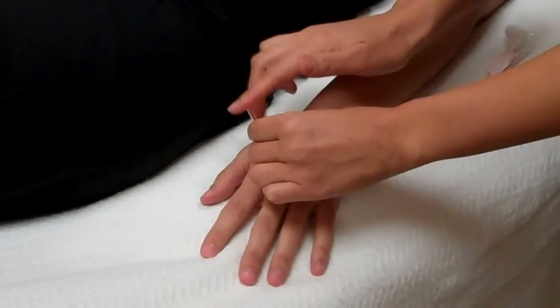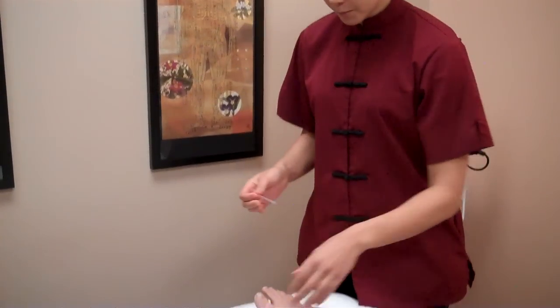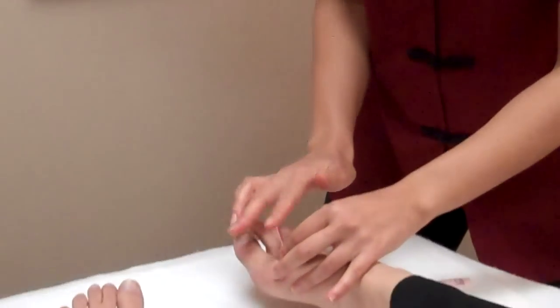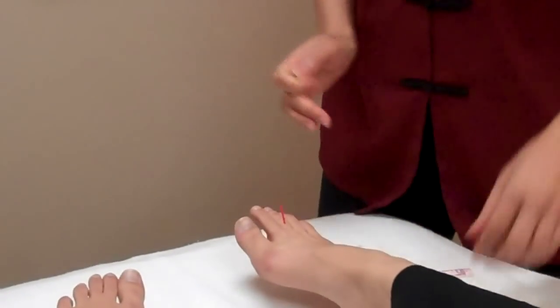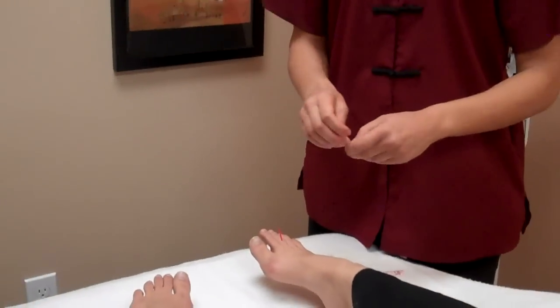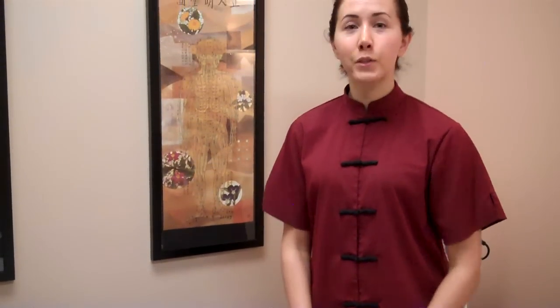Go ahead and take a deep breath in. With all the points, we're going to swab with alcohol first and we're going to use sterile disposable needles. You probably won't feel anything with these points. Sometimes you'll feel a little bit of a pressure or a heaviness sensation if there's a lot of stagnation in that area.